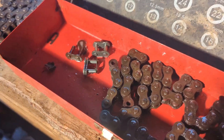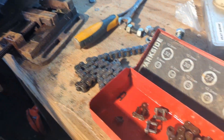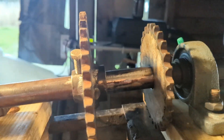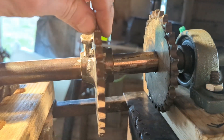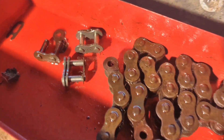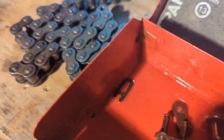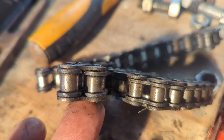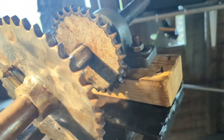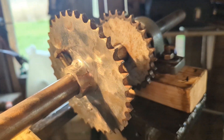I often get asked why I don't use push bike gears, and the fact is they're just not good enough. If you look at this, that is over six mil thick — I think it's quarter of an inch — and same with that. A bicycle chain just isn't good enough. If you've got a low-powered one it probably is, but this chain has a half-inch pitch. I'm not an expert on that but that measurement is half an inch — if I get my calipers I'll show you.